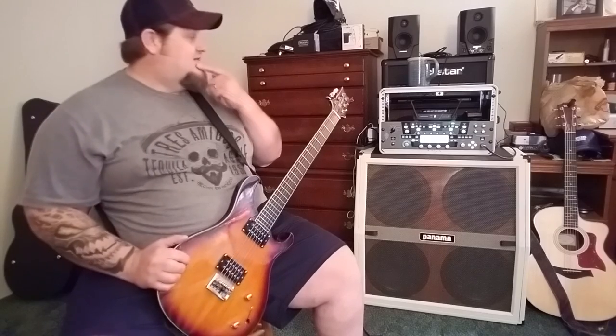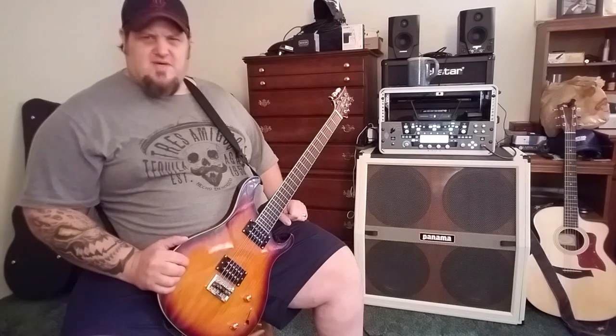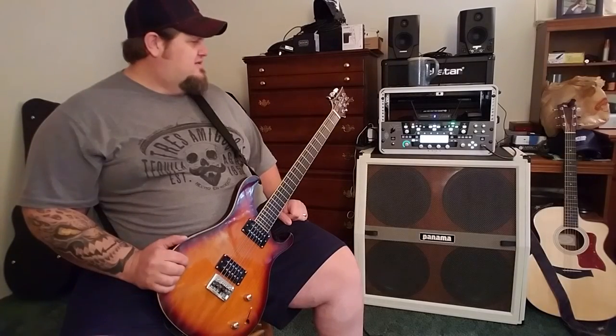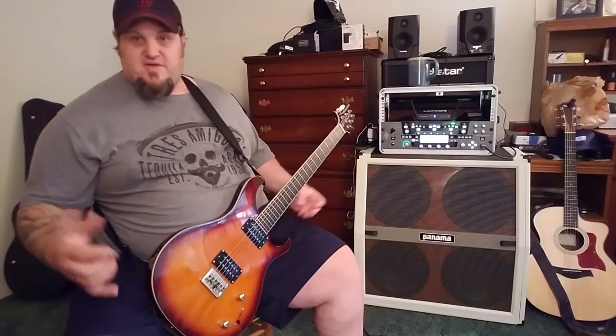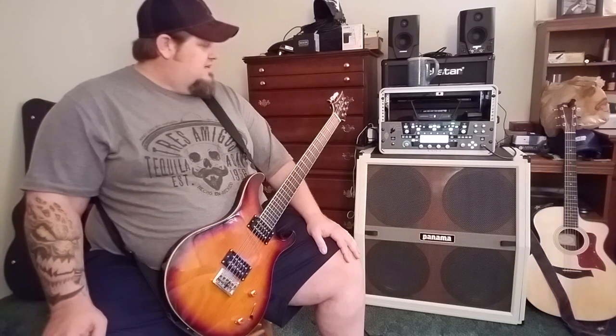Before I got my Kemper, I wanted to get into some heads and stuff. I might still borrow some from buddies to do reviews for my channel, because I like to be able to review everything Panama has and really put stuff through the test. They have a good product. Granted, when moving into the Kemper I'm not really using the amps, but they're good amps — they're really good. For the price point, you can't beat them. You just can't. It's impossible.